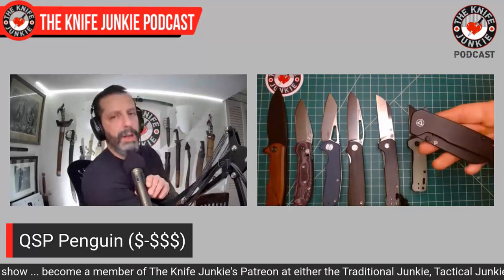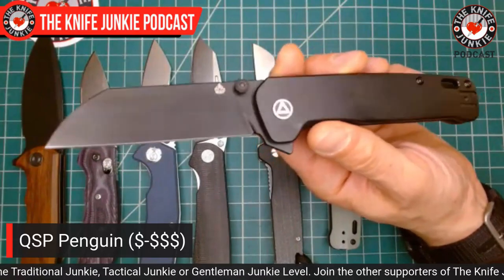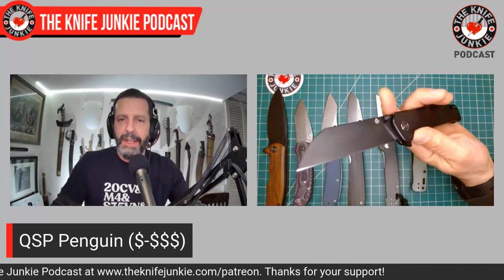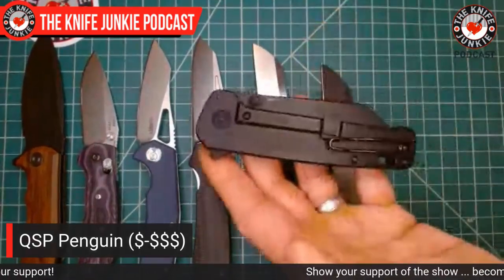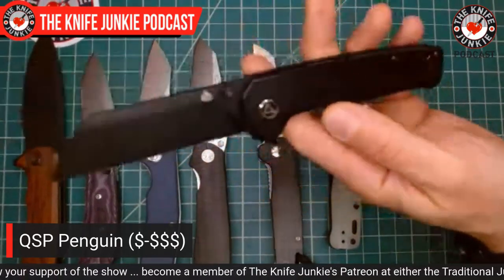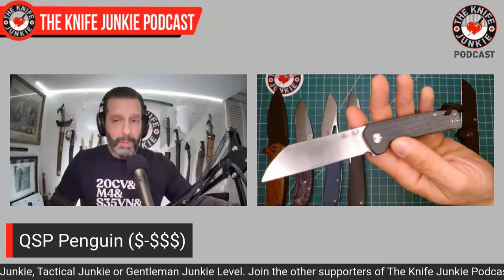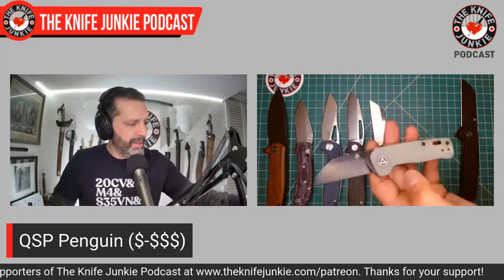The mini Penguin in 14C28N feels very sure in hand due to its full width — maintaining that three-finger grip width in a very small knife makes it a great cutter. The Penguin Plus adds titanium frame lock options and some of those aluminum foil scales in black or satin or stonewash blade. A great gift knife depending on what you want to spend: get the garden variety for a non-knife person, or go more specialized for knife enthusiasts.